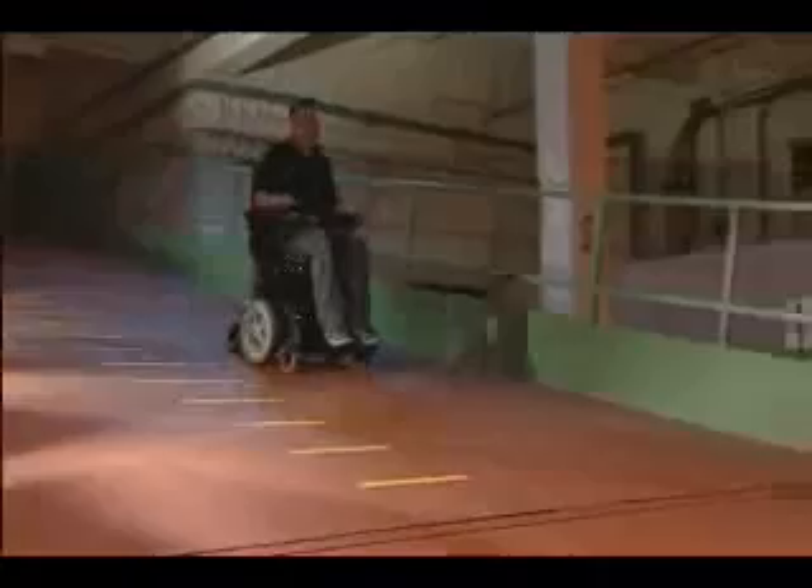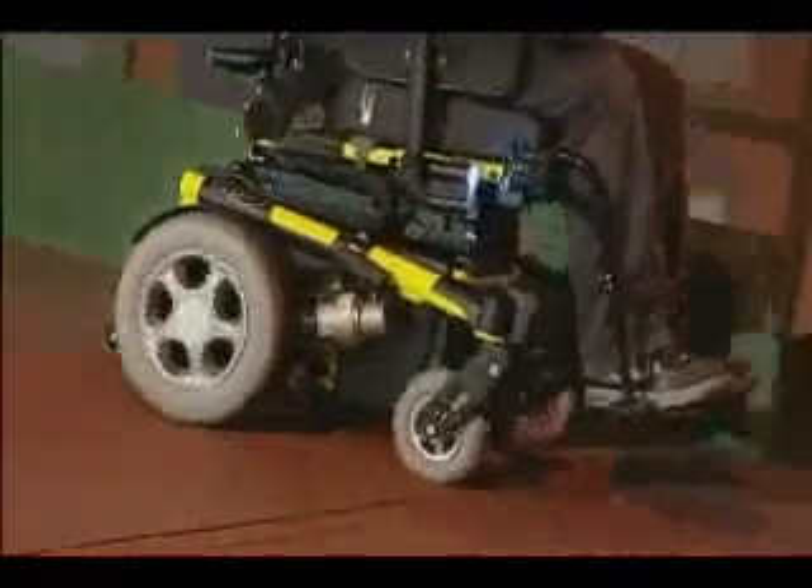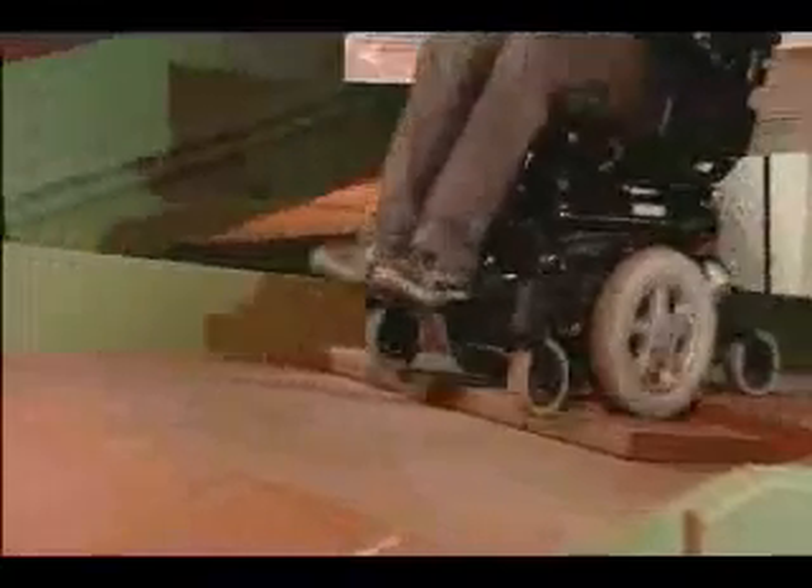Our indoor ramps are used to test the anti-pitch system when braking on a steep incline and also show the reversing capabilities of our rear wheelchairs. Rigorous testing shows the true potential of the mid-wheel chair as it turns with ease on the apex of a hill.